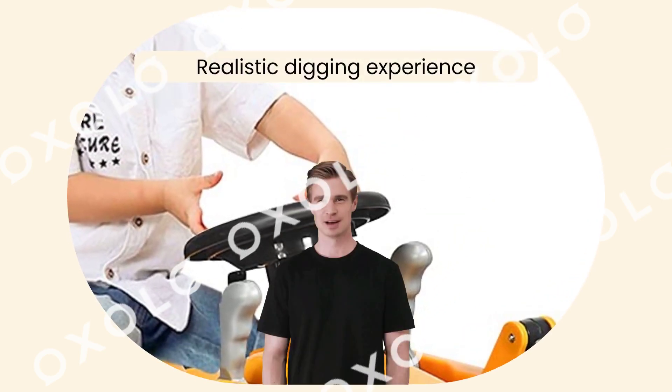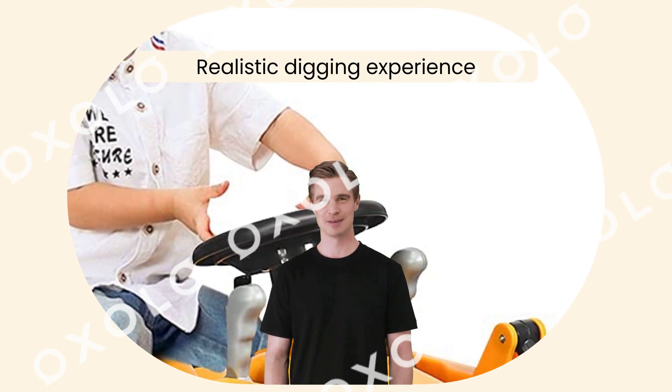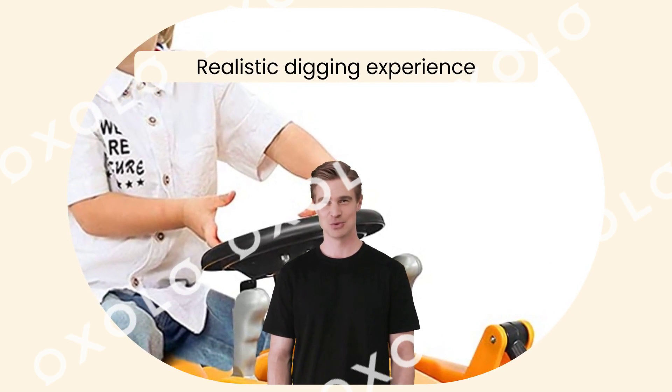Realistic digging experience for more fun, this ride on tractor delivers. Raise or lower the bucket, operate the tip mechanism, promoting practical ability and bringing much more fun.